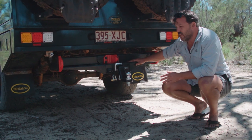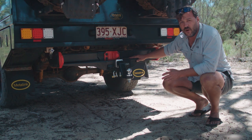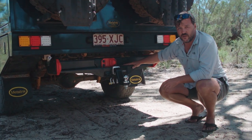This is the first four-wheel drive tow bar on the market anywhere in the world, and I reckon it has been absolutely brilliant up here in the top end.